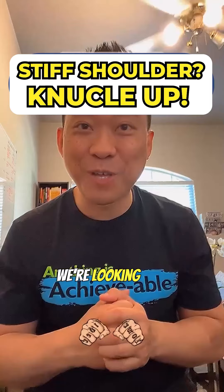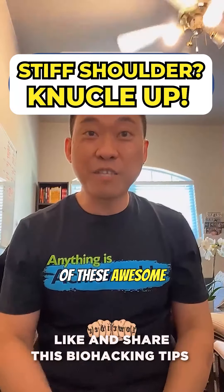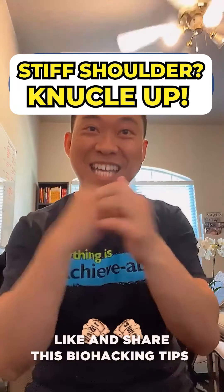Make sure you hit the follow button for more of these awesome biohacking tips. Knuckle up.